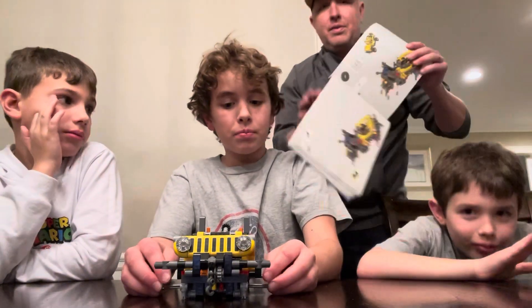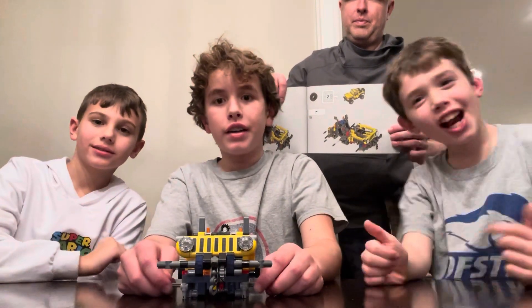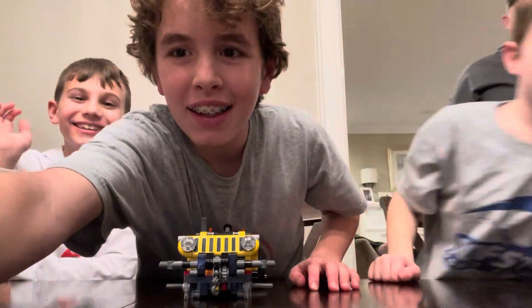Make sure to like, subscribe, and hit the notification bell. We'll see you next time — goodbye!